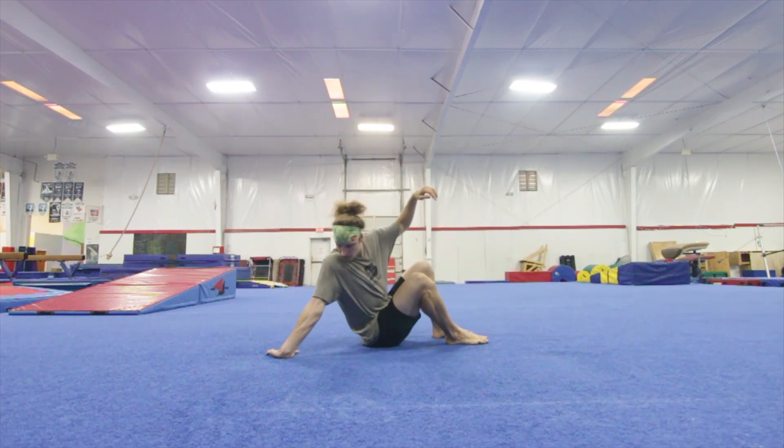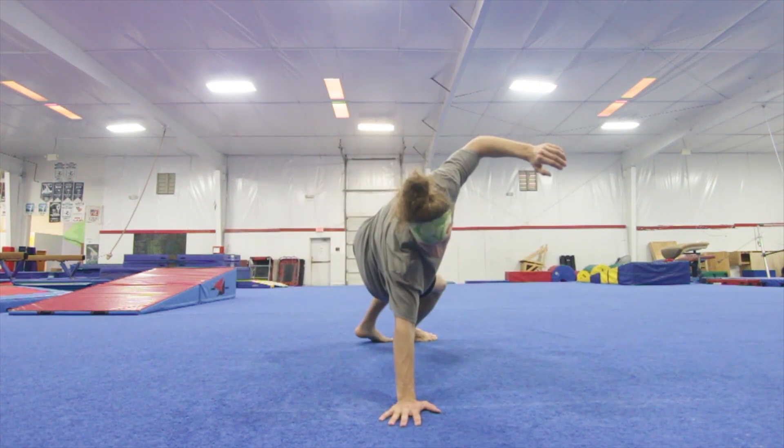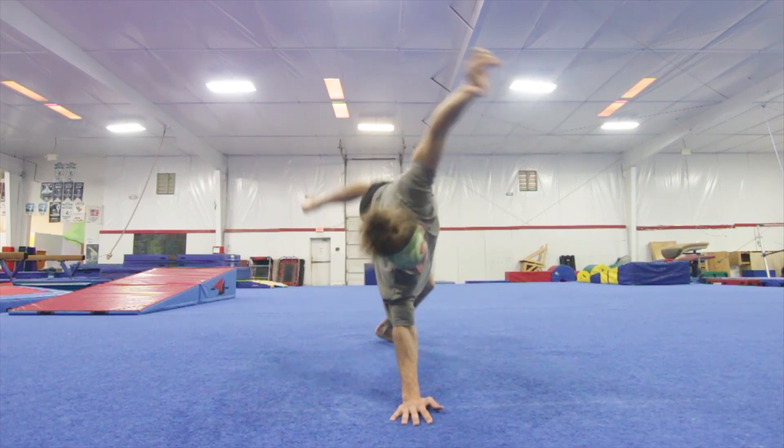Then after that, try to do it in one smooth motion by jumping straight up into that handstand and going to forward roll. Then try to do it with just one hand like this, by turning your hand over and rolling and collapsing down to your back.